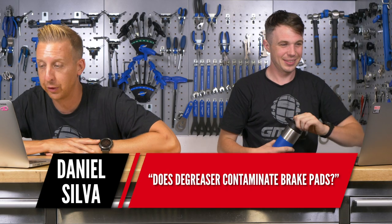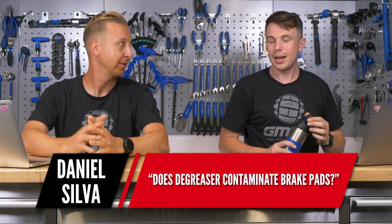Next, from Daniel Silva: does degreaser contaminate brake pads? This goes a few ways. Personally, I think pretty much anything contaminates brake pads — I even think brake cleaner contaminates them. I don't put anything on there except water. It's a bit superstitious, but I've had too many contaminations in the past and don't want any chance of anything getting on them. A microscopic amount of grease can completely ruin your brake pads.